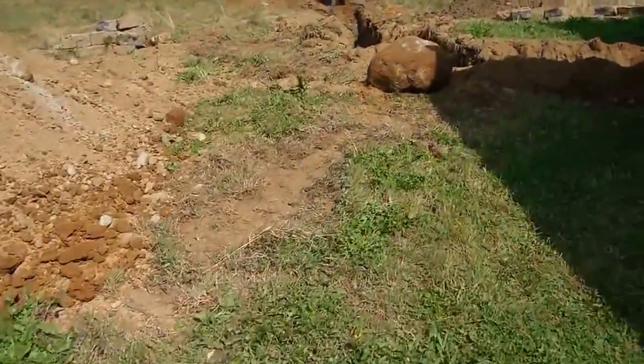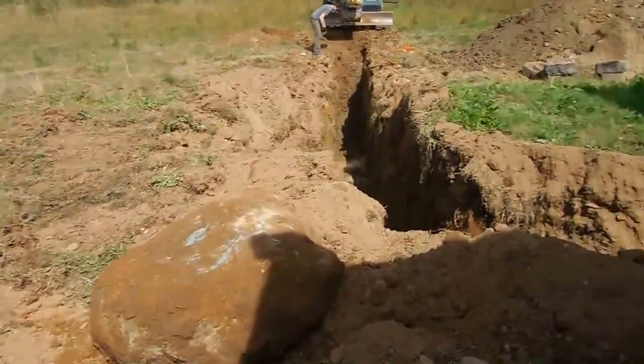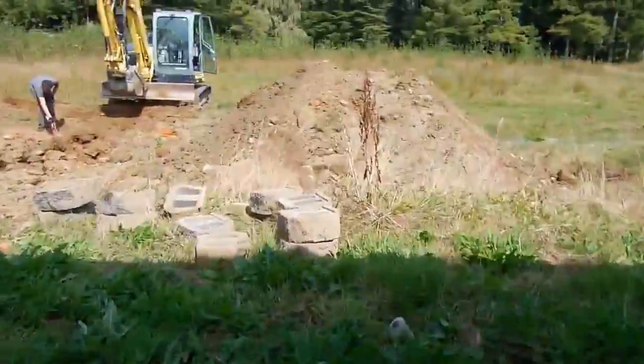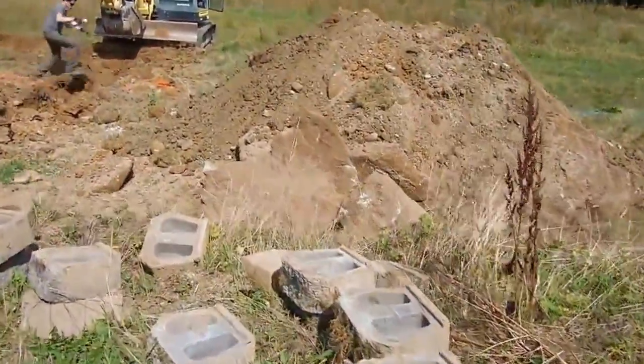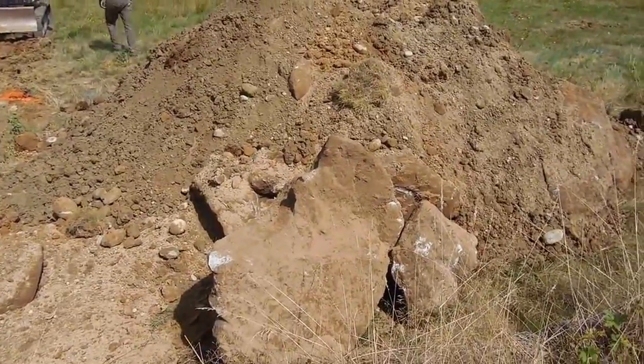When you're digging, you might find a rock or two that has to come out of the hole, or you might even find bigger rocks that come out of the hole. Just part of digging in the ground, especially in the Seattle area — you never know what you're going to find.